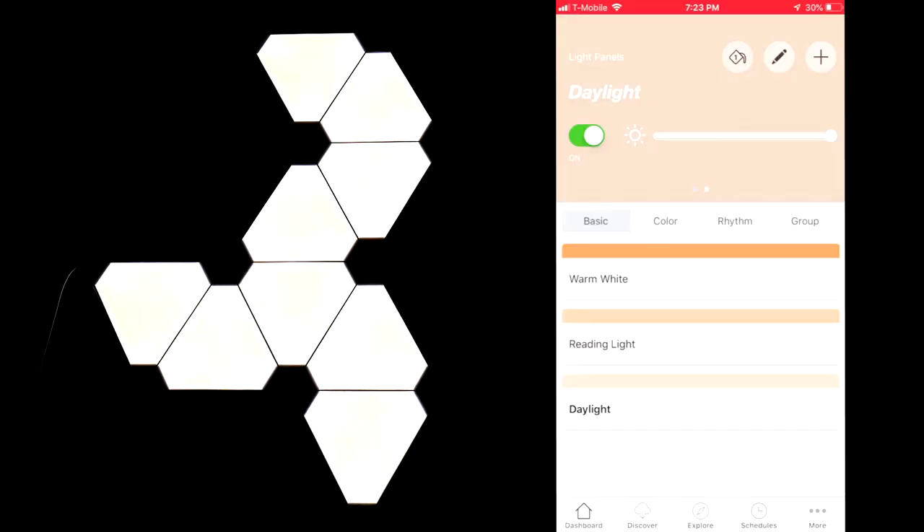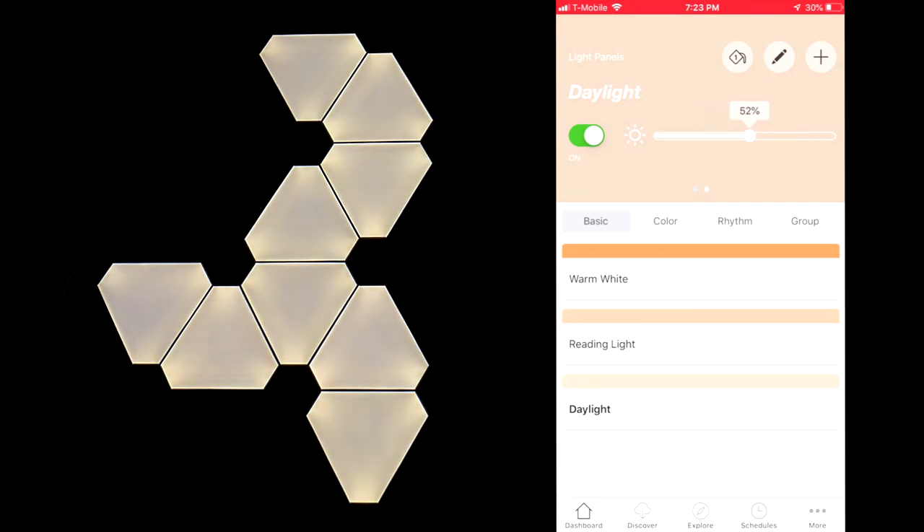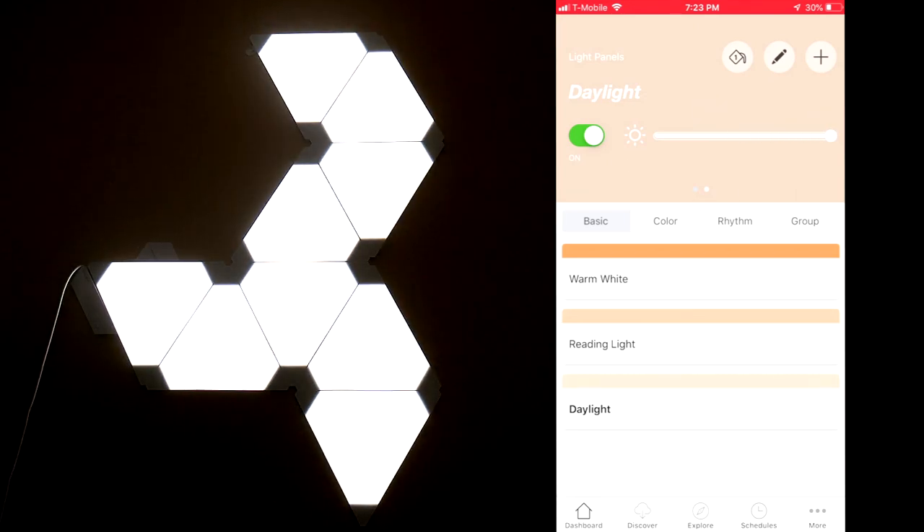The application is super easy to use and they sync up in a matter of seconds. In the application, you can turn them on, change the brightness, and change what colors or scenes you would like the panels to display.